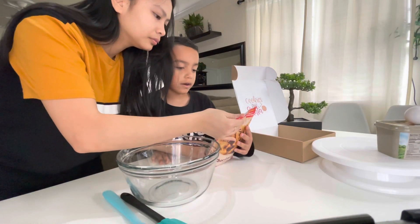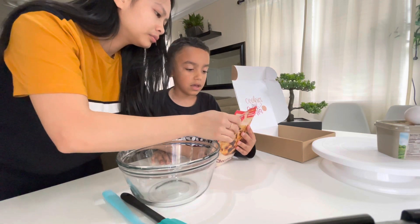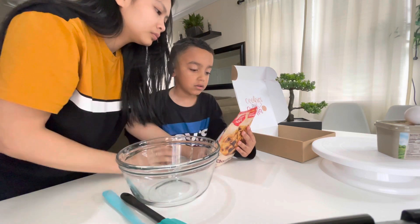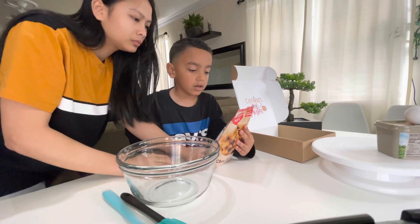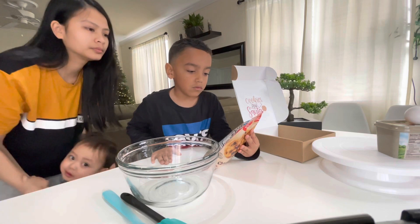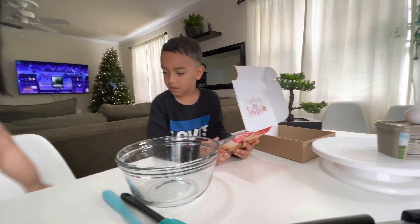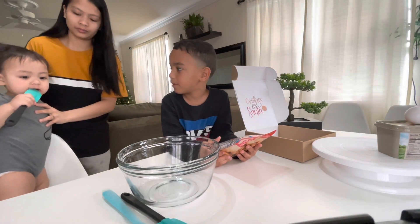Number two: stir cookie mix, softened butter, and egg in a medium bowl until dough forms. Drop dough by one to two inches of butter on ungreased cookies. Yeah, good!